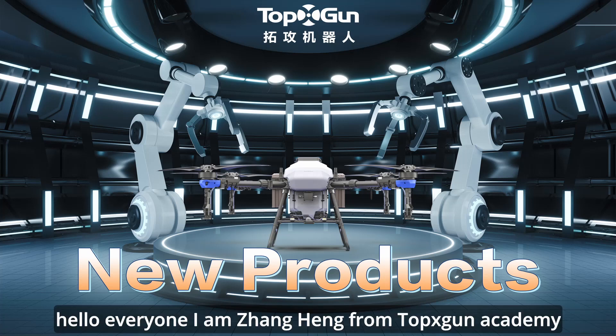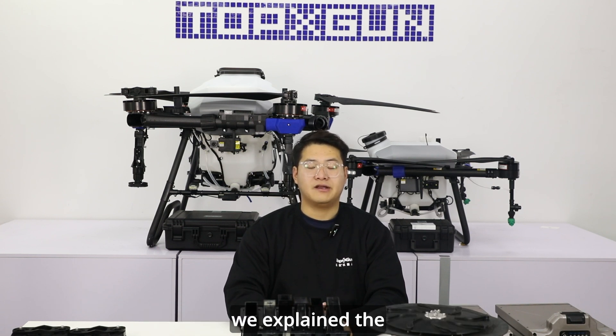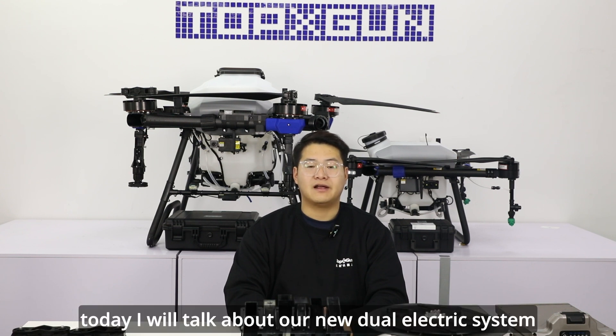Hello everyone, I am Zhang Heng from Topxgun Academy. In the previous plant protection class, we explained the centrifugal nozzle of Topxgun's new drone in 2024. Today, I will talk about our new dual electric system.